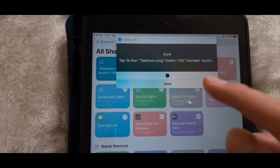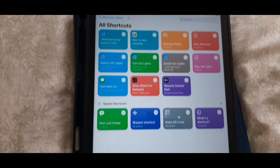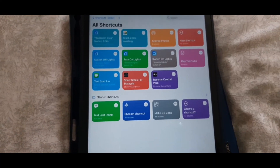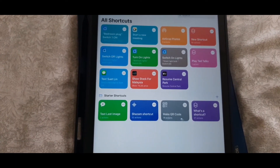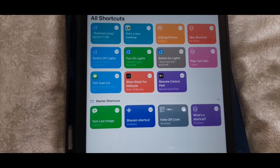You can run the device directly from the Shortcuts app, but to customize it you'll need to go to the Smart Life app. That's how you control your smart plug using Apple Siri with Smart Life.